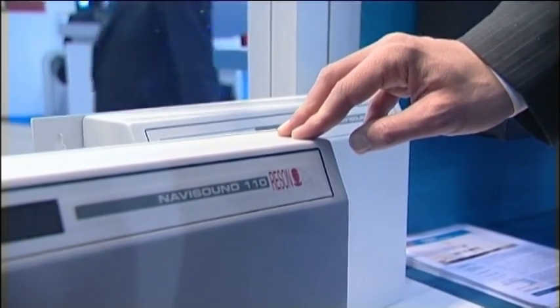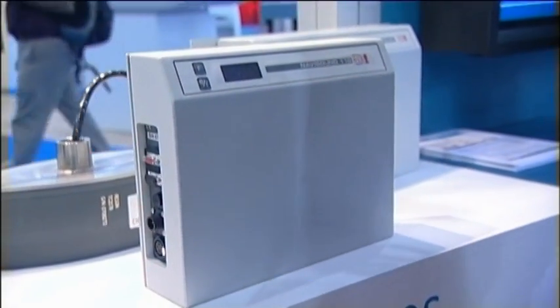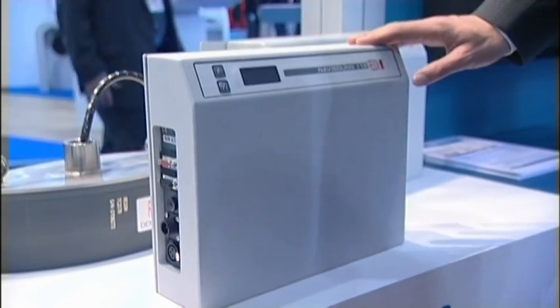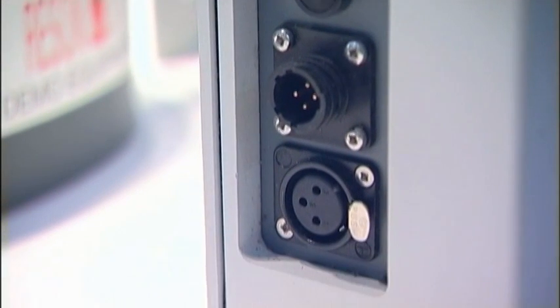This is the Navisound 110. It's what we call a black box echo sounder, which means that there's no paper display. You use it in a remote echo sounding application. It's a great product for small boats, very cost-effective, gives you great results and it's in a sturdy case.